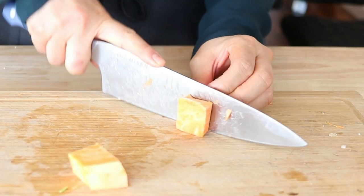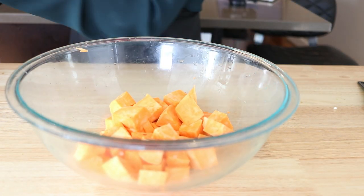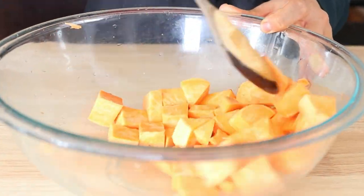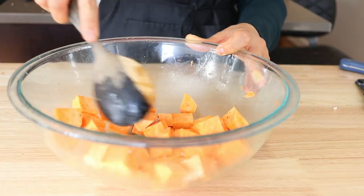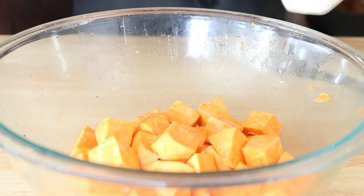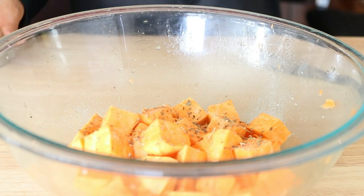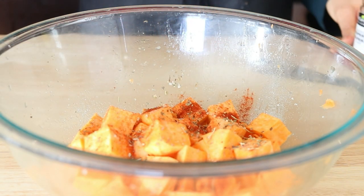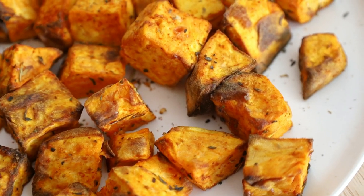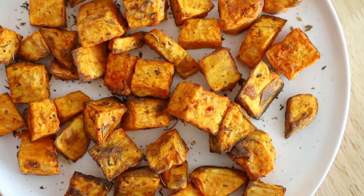The first thing I did to prepare this bowl is to actually roast some sweet potatoes in my air fryer. I simply peeled the sweet potatoes, then cut them up into cubes, and added them into a bowl with a bit of oil. Then I mixed and added my spices — a little bit of salt, herbs de Provence, and smoked paprika. Then I simply air fried these at 400 degrees Fahrenheit for 15 to 20 minutes.